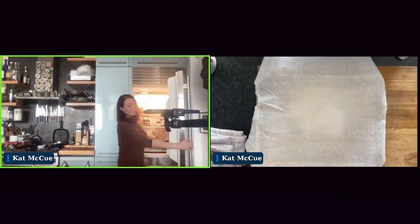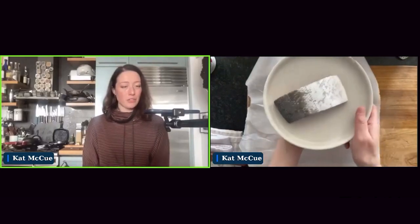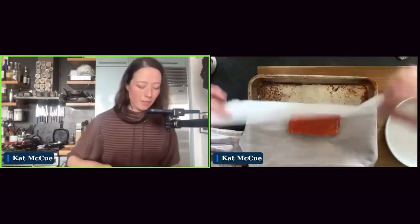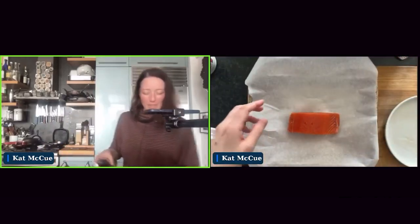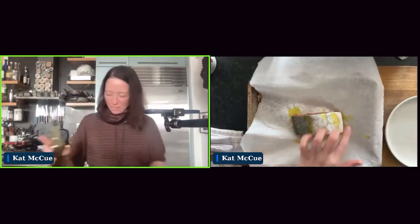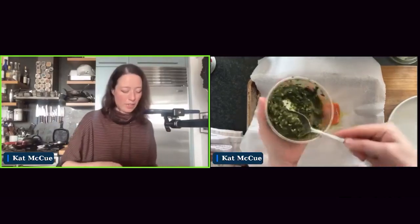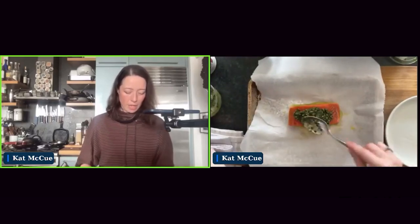Let's do this cooking demo — this is a really fun one. What I'm going to make is pesto baked salmon with crunchy breadcrumbs. We're not going to do any chopping and no measuring. I'm going to use this beautiful fillet of sockeye. We'll start with a parchment-lined baking sheet. First thing I'm going to do is drizzle it with olive oil to make sure it's not sticking, then take some of this pesto and spoon it right on top of the fish.